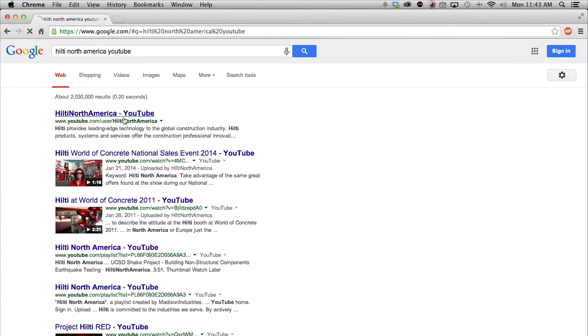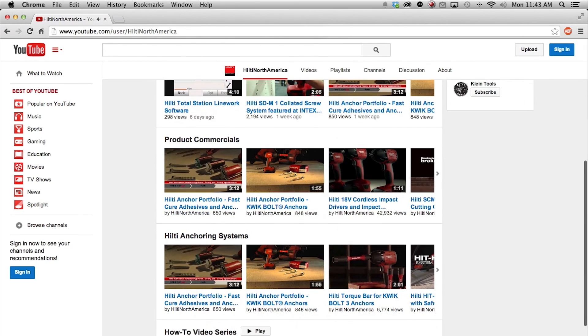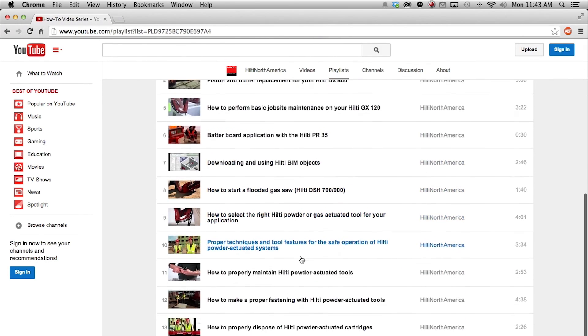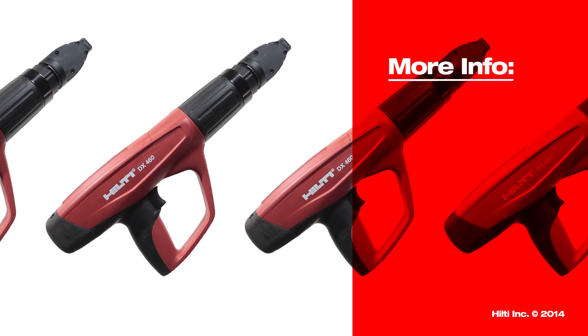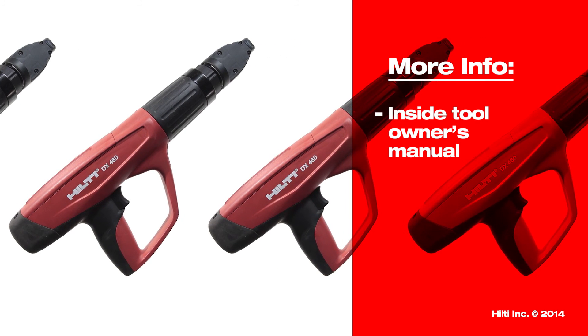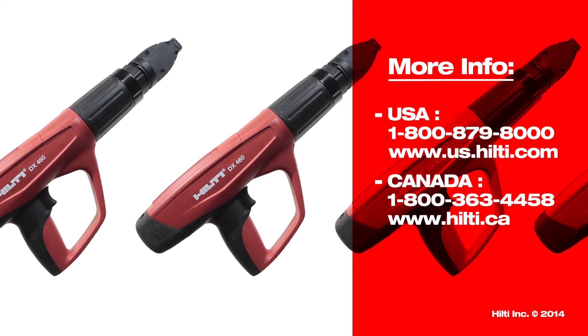Be sure to check out more videos on the Hilti North America YouTube channel, including our How-To video series. You'll also find a video showing how to completely clean and inspect your DX460 powder actuated tool. Find more information about maintenance in your tool owner's manual. For more complex repairs, contact Hilti Customer Service.